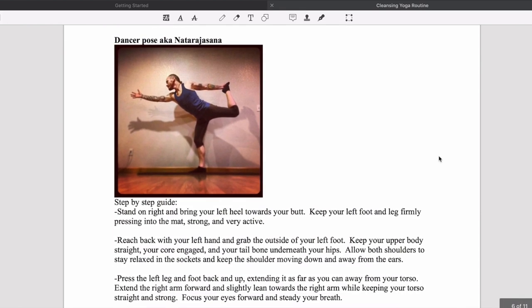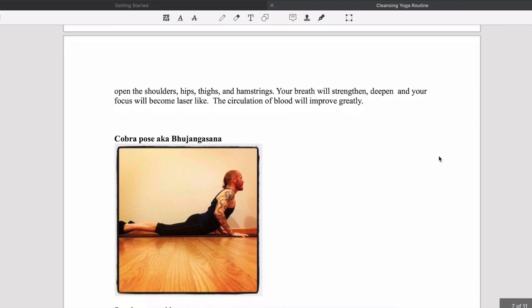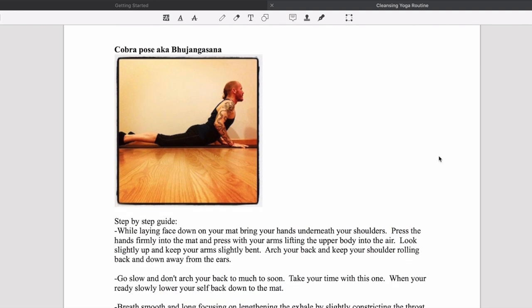Next we do Natarajasana, dancer pose. With all of these poses it's not about doing them as hard as you can — it's about getting into the position, breathing, and being as consistent and comfortable as possible. That's the true key to yoga: controlling the breath and combining it with movements in a very deliberate way. This isn't weightlifting. You want to be very smooth. You can do each pose gently for about 30 seconds to a minute and repeat the sequence as many times as you want.